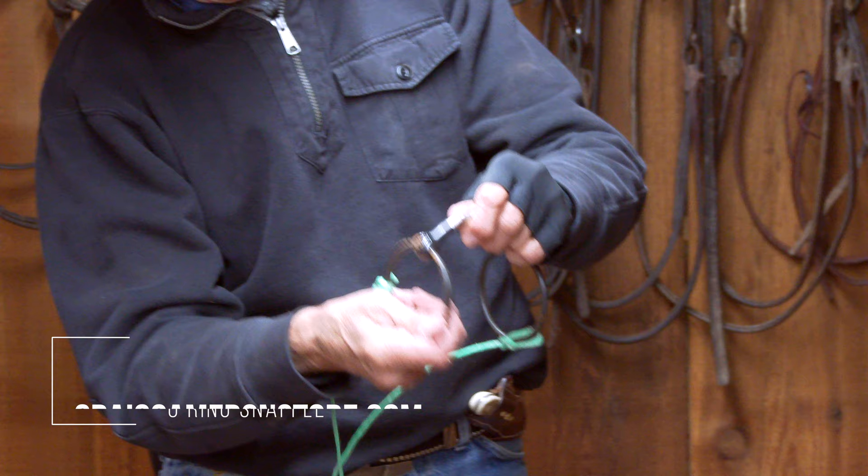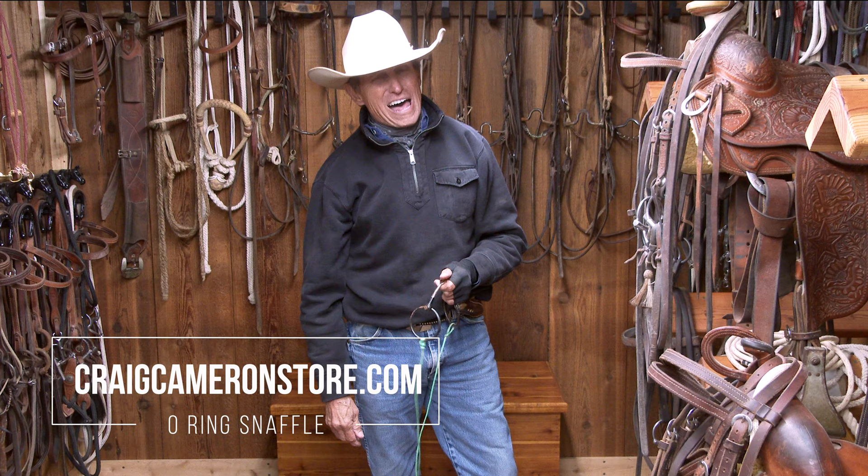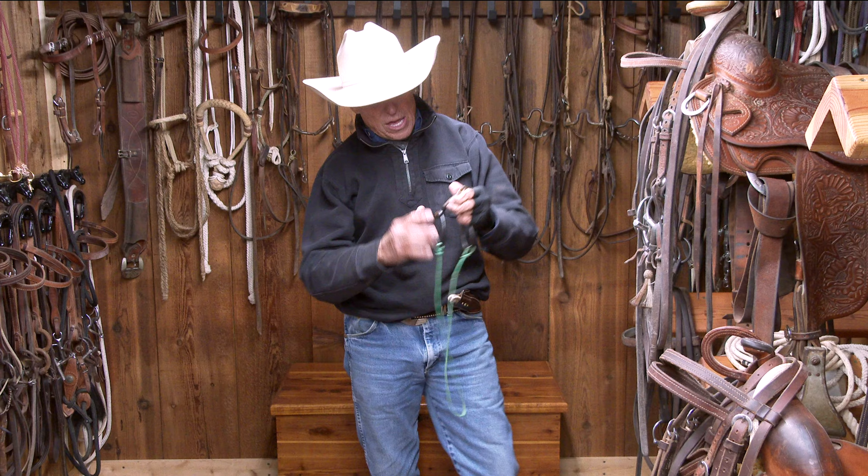Now, when we get into snaffles, there are going to be lots of different styles: O-rings, D-rings, egg butts, full-cheek snaffles — lots of different types. But what makes them a snaffle is the fact that they do not have a shank.